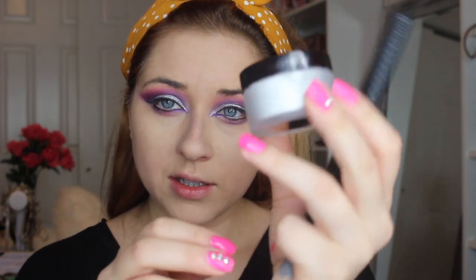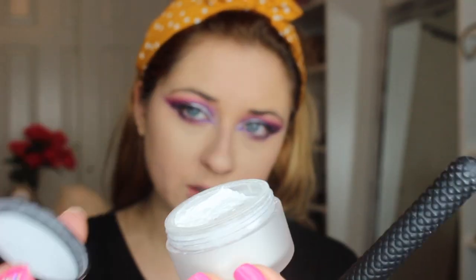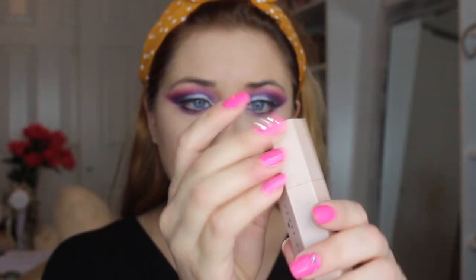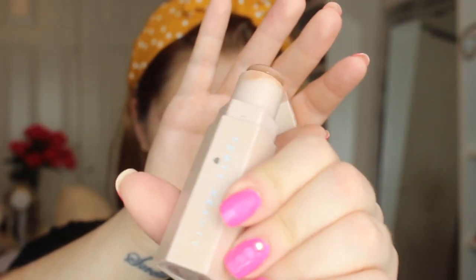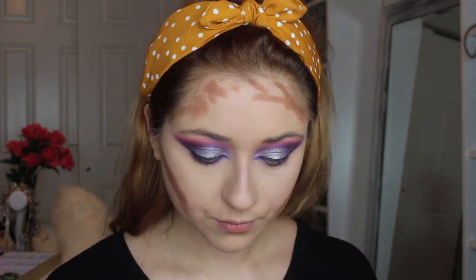I'm using Laura Mercier's Secret Brightening Powder to put underneath my eyes. Then I'm going to use my Fenty Beauty Match Stick in Mocha and go ahead and start blending that in.